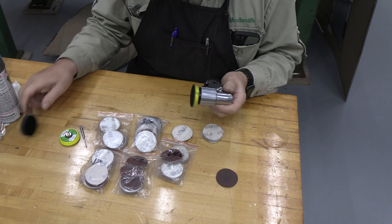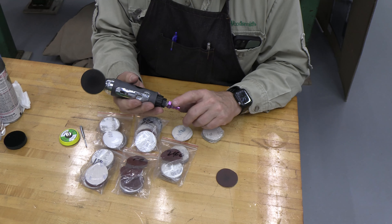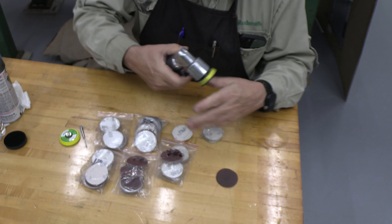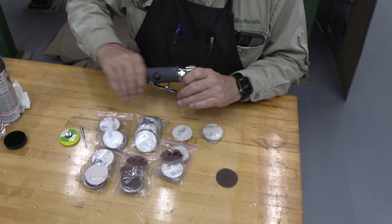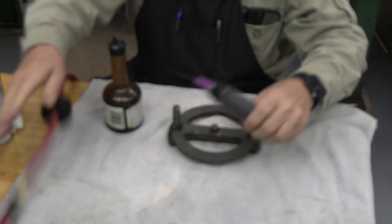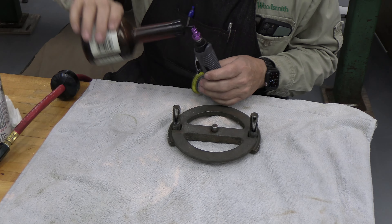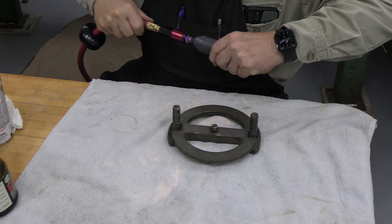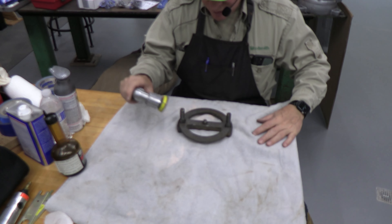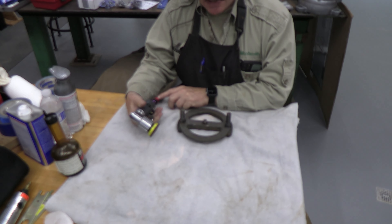It's a random orbital sander — very nice. It takes 90 PSI air and you should oil it every day. It has a rear exhaust, which is nice because when you're over your work the exhaust is going away from you. You should put a few drops of oil on before use. It can be quite loud, so hearing protection is a good idea. Running at 90 PSI, which is ideal.